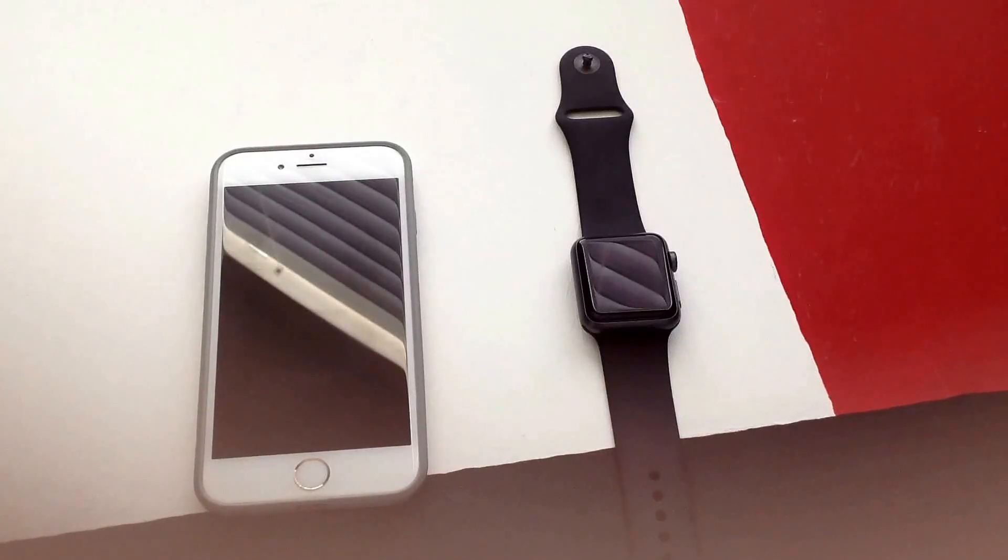Hey, how's it going guys? Thank you for watching my video. In this video I will be showing you guys how to reset your Apple Watch. There are a couple of different ways you can do it.